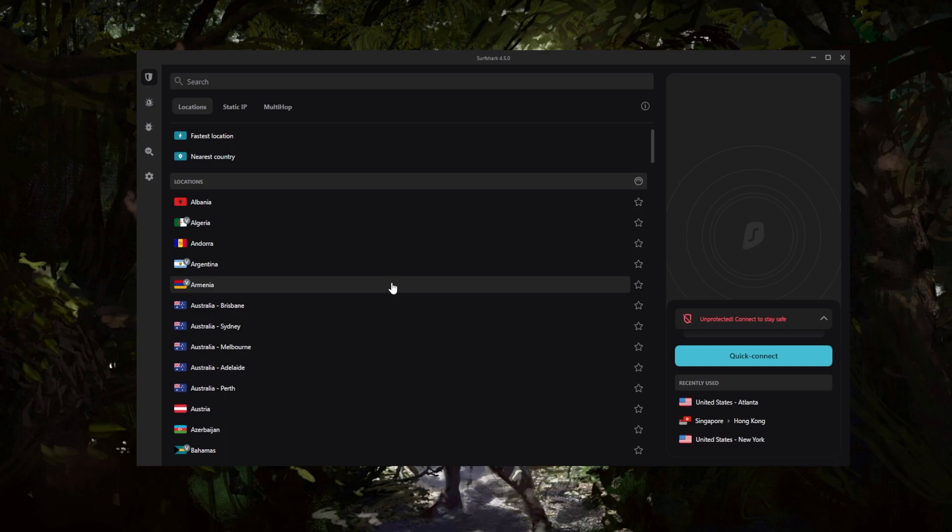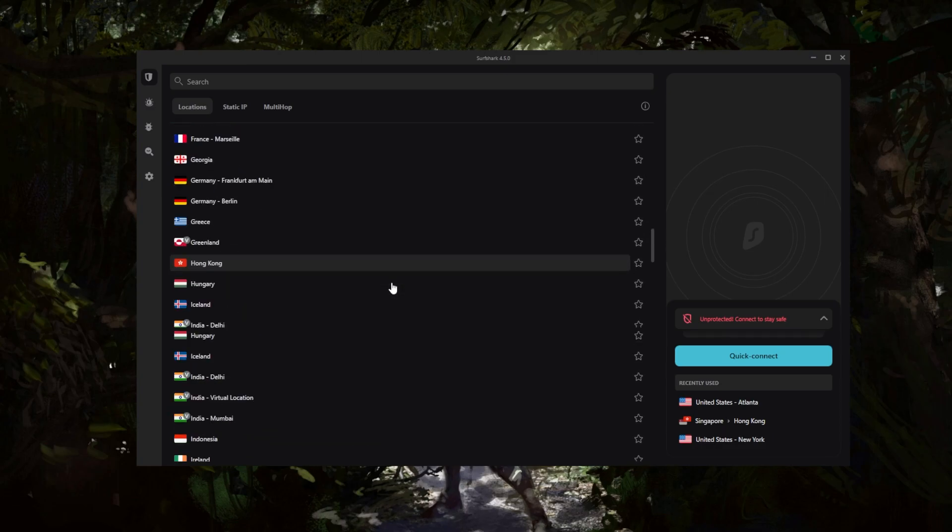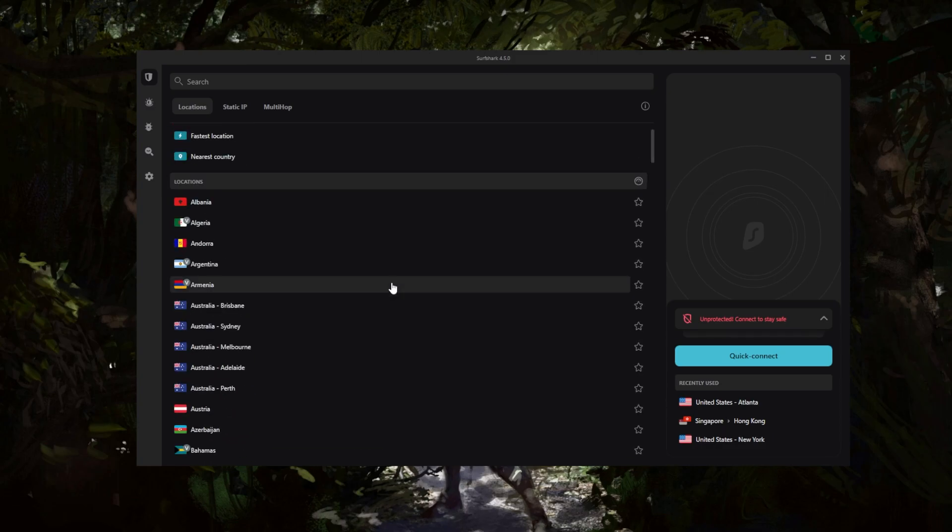After my two years of using Surfshark, I think the customer support is one of the best in the business. Surfshark lets me unblock all kinds of streaming services and bypass geo-restrictions. It's actually very quick, especially for gaming and low latency. If you're having ping issues with your ISP, you can switch to a server close to your game server using Surfshark.